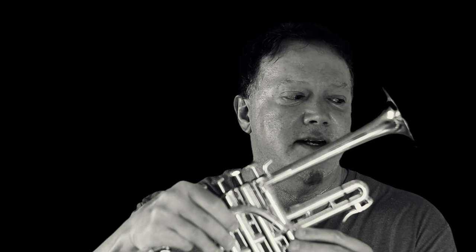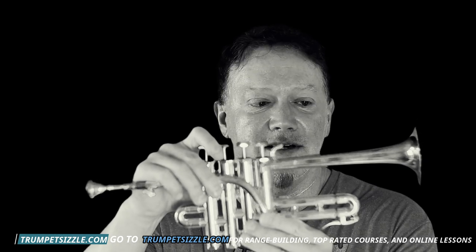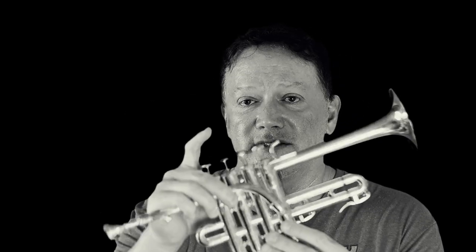Fellow trumpet players, it's sad. I really haven't been having time to practice and do this beautiful P5-4 piccolo that I got last summer justice. I'm averaging getting this out maybe once every month and a half. So it needs work.